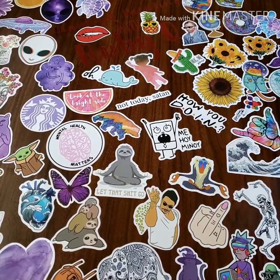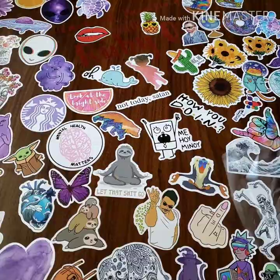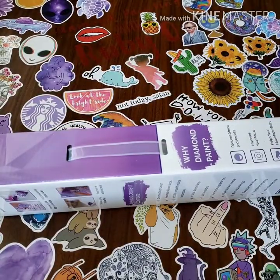You guys know I suck at opening these things, so go get some coffee and come back. One eternity later — just kidding, I opened it! What I like about this is it's freaking cool.